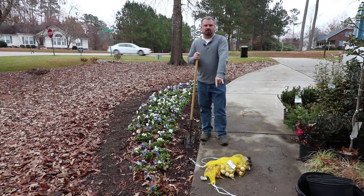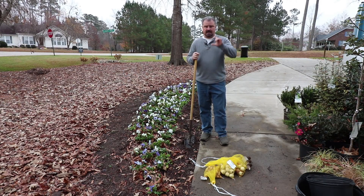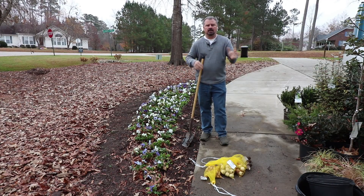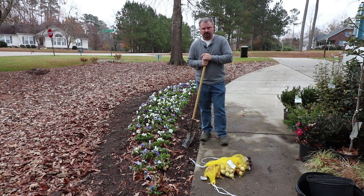Another reason for digging a trench: these bulbs have to go at two different depths. The hyacinths are pretty big — they need to go about six inches down. The crocus are pretty small; they only need to be about three to three and a half inches down. So I'm going to dig a trench, place my hyacinth bulbs in it, put some of the soil back over it, and then place my crocus on top of that.